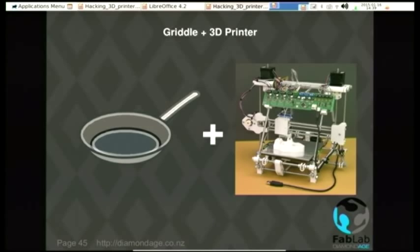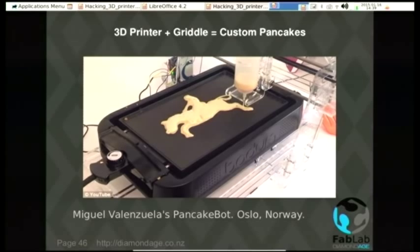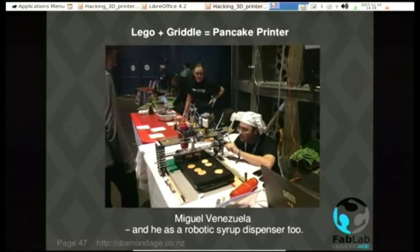A griddle and a 3D printer — this one is almost as good as bacon. It's pancakes. Custom pancakes: the Pancake Bot. These electric frying pans with another one of those pressurized extruders — wonderful. And if you're really feeling hacky, you can build the whole thing out of Lego. You can also build a Lego maple syrup dispenser to go by the side of it, which this guy has also done.